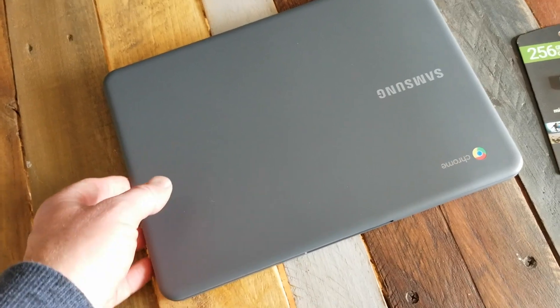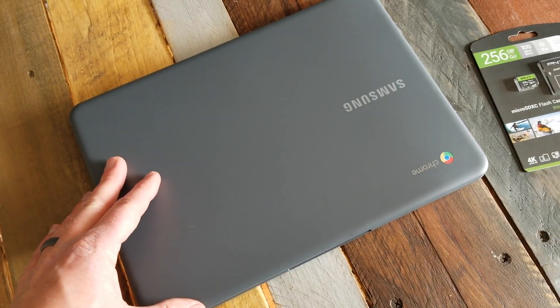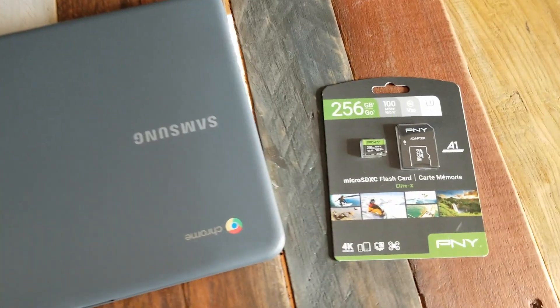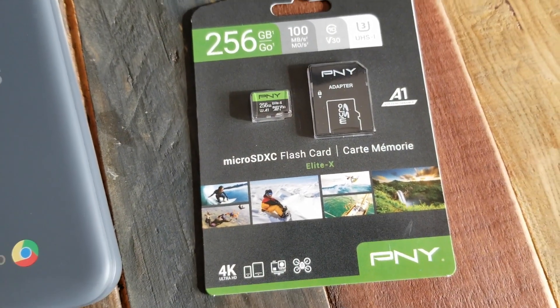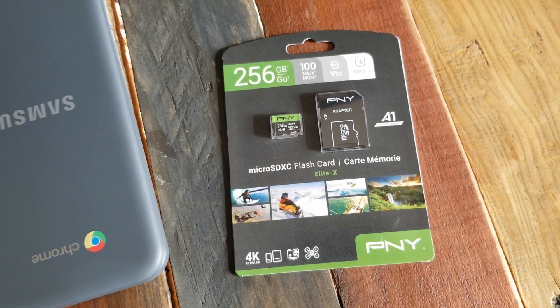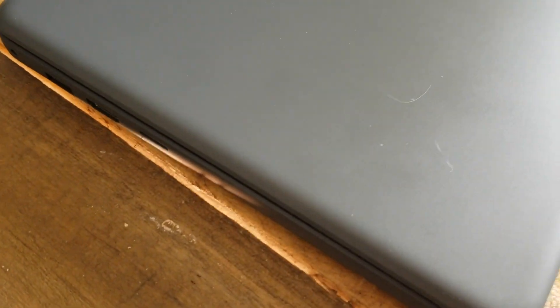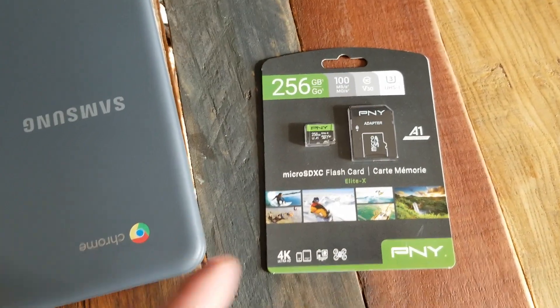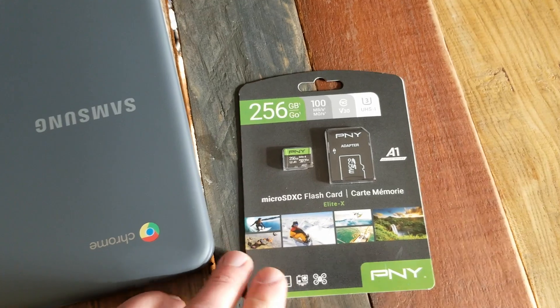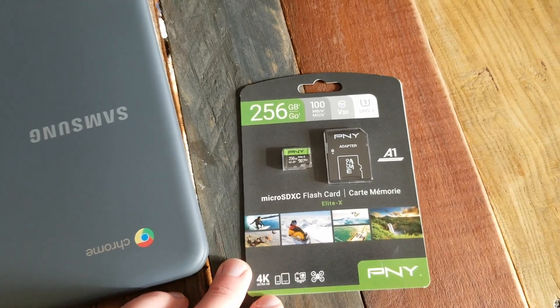With a 32 gigabyte hard drive, you're going to fill up your storage really, really quick. That's why these specific microSD cards are a perfect option for adding that external storage to the side of your computer. You can actually leave these cards in at all times because they have a really low profile, and this gives you some really good options as an external storage device.